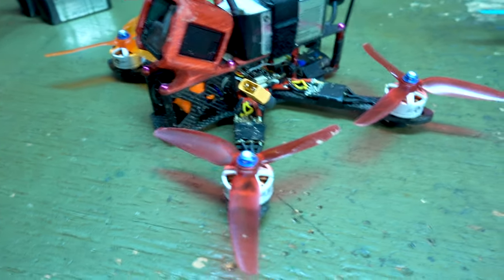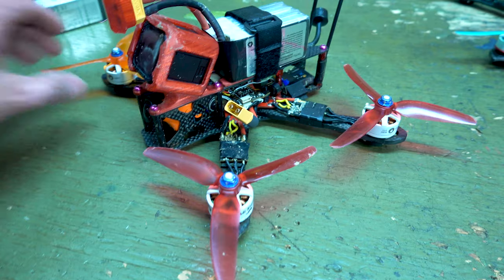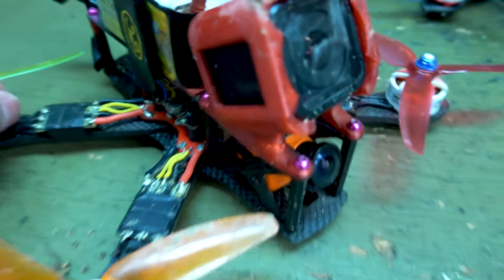Hey guys, Love to Rip here, FPV. Here's a quick shot of my Alien after I took that dump in the puddle. I don't see any damage really, just my ego I guess.